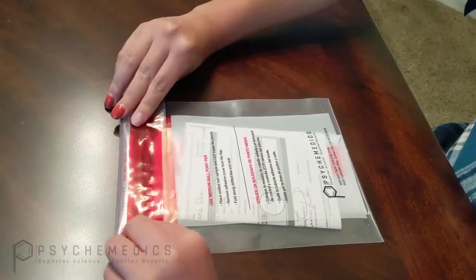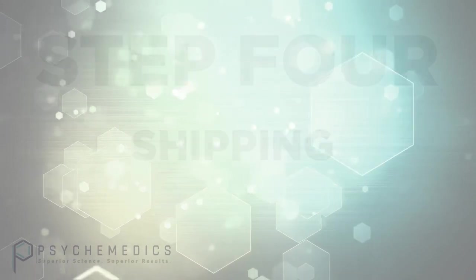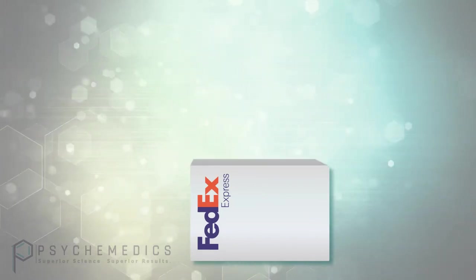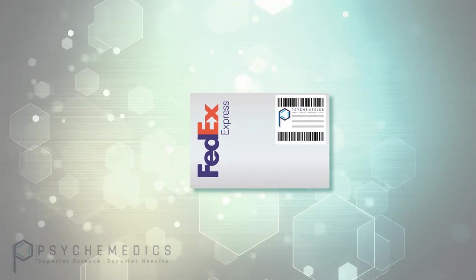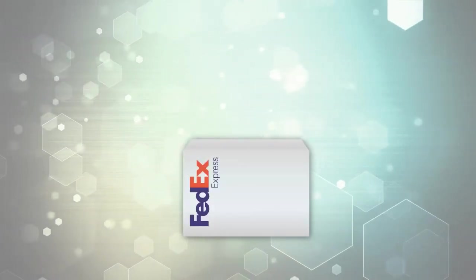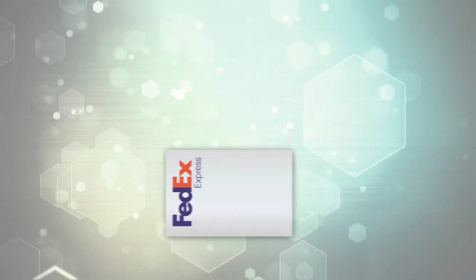Remove the plastic backing from the seal and seal the bag shut. It's time to ship. To get your collected sample ready for shipment, place the lab bag inside of the FedEx envelope and place the pre-printed FedEx label provided by Psychomedics on the envelope for shipping. The sample is now ready to be shipped. And here's a hint: if you are collecting samples from multiple donors, you can combine those shipping bags in one FedEx envelope — up to 15 of them.